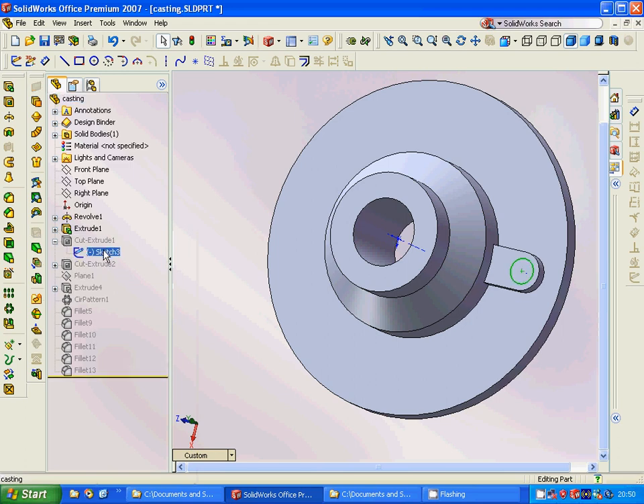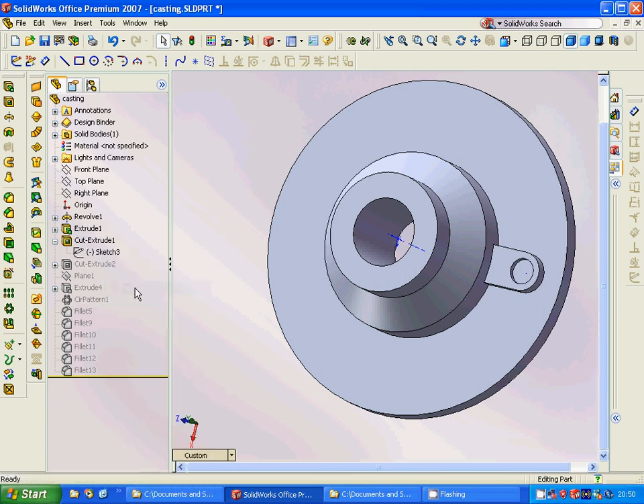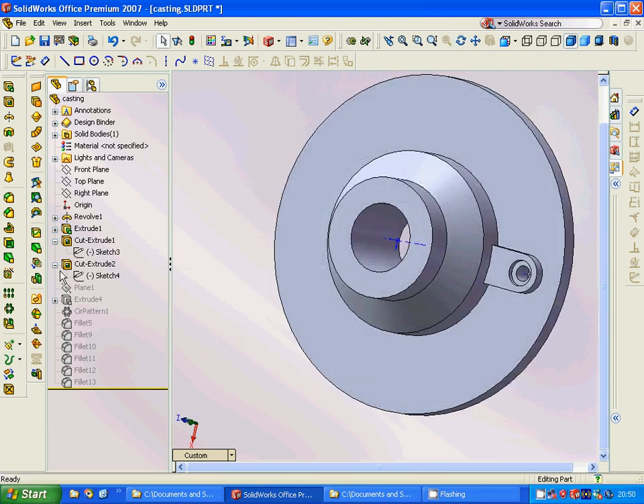On this surface we are going to sketch a circle and make a cut extrude. Then we are going to make another sketch inside this and make another cut extrude.